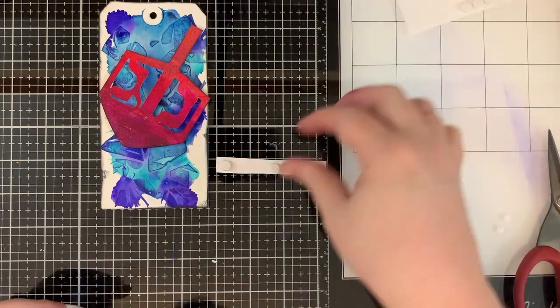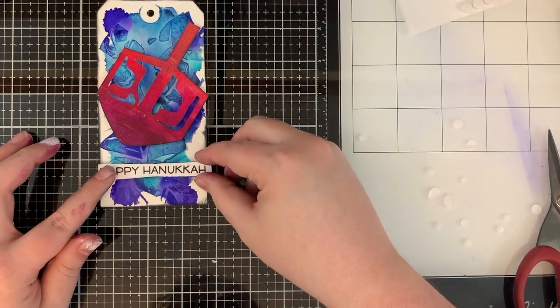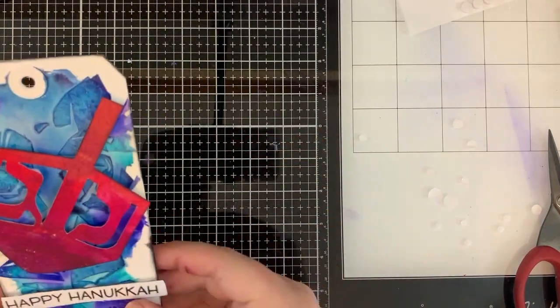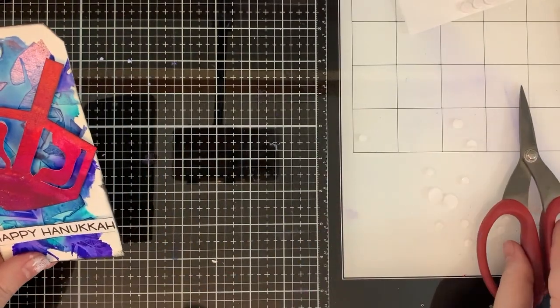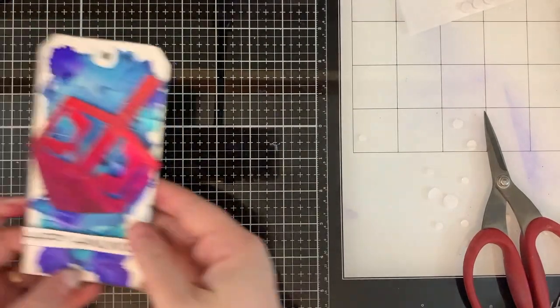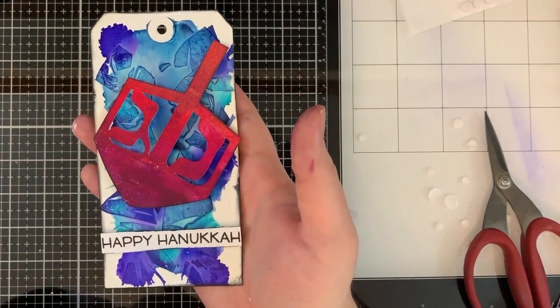We're going to plop that down on the tag with some sticky foam adhesives and I'm going to cover up that little mistake I made. Yep, can't even see that now — it's like it never happened. Because I don't measure anything before I do it, I'm going to have to trim off the edges. So there we have it — this great little tag for night three of Hanukkah. Thank you guys so much and I look forward to seeing you next time.